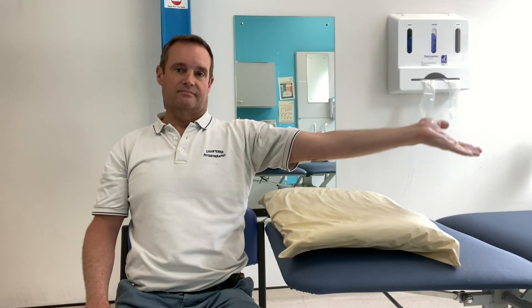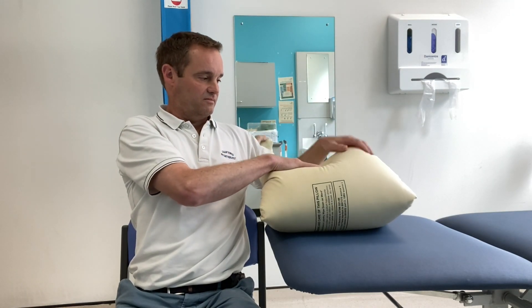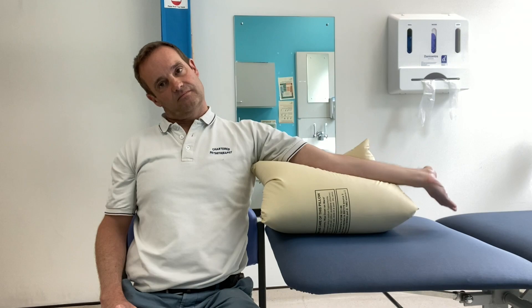You can also bring your neck towards you as well, so as you're bringing your arm back up, you take your neck away and then towards your arm as it goes down — this should be an easier movement. You can also have your arm supported on a pillow, which just makes the movement easier.